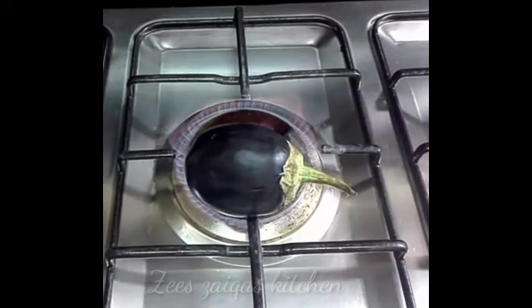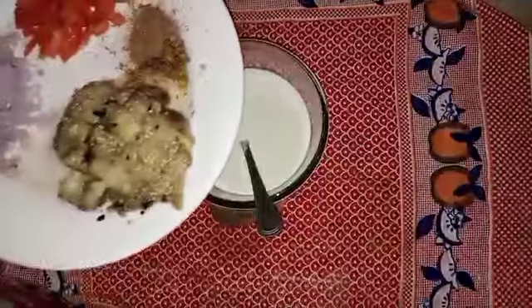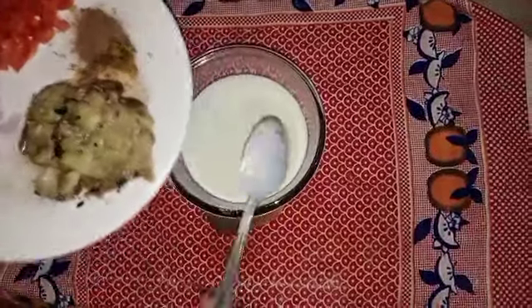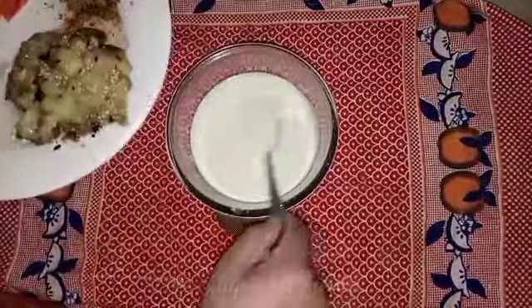After putting oil, I removed it and chopped it. I put 400g here. I cut it and chopped it. I have also pickled it.